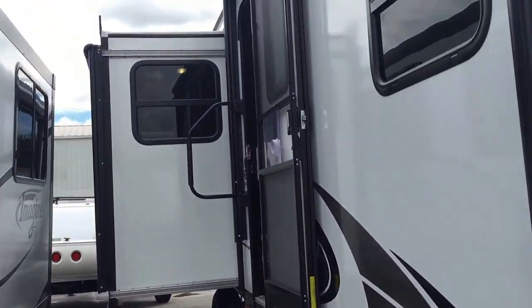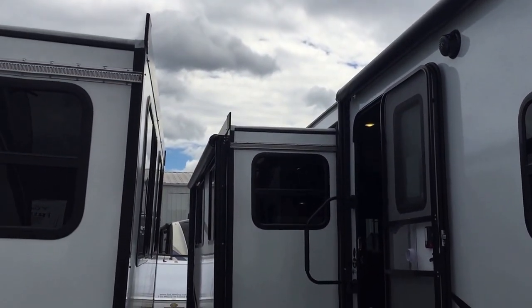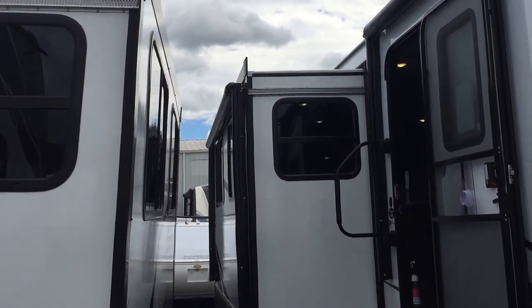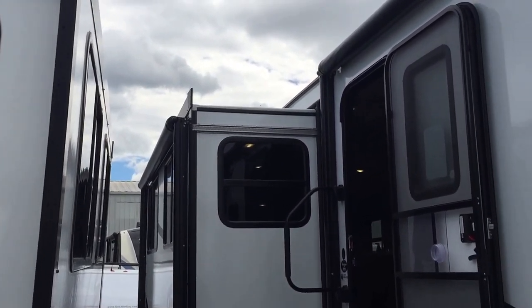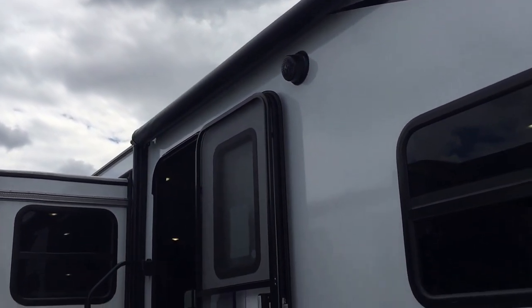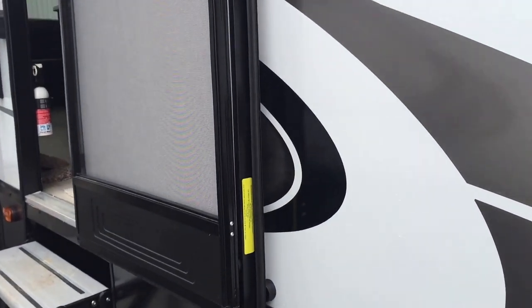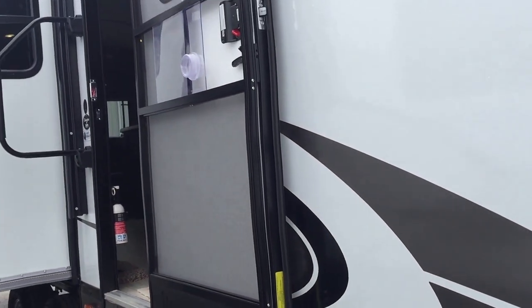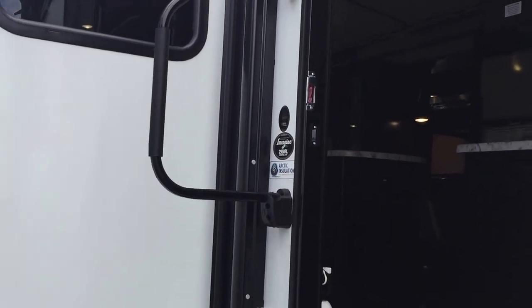Looking down your door side of the camper, you're going to have two awnings here. You have one on the slide-out — notice it is on the slide-out, not going over top of it, so you're not losing area under the awning. Outside stereo speakers. Notice how the door is being held by a magnet as well — you don't have that plastic that's going to get frail. You've got a nice big grab handle as you're going in.